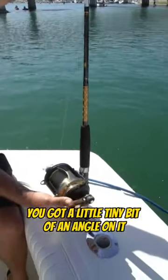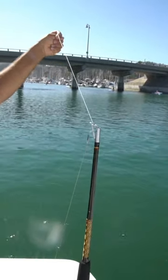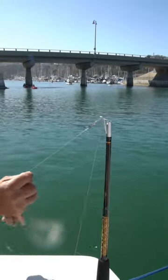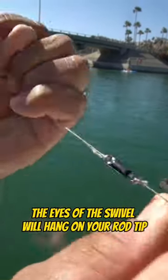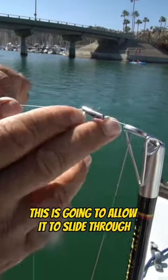Even with a little tiny bit of an angle, it'll still go through there. That swivel is the key — you don't want to use a regular swivel, you want to use a swivel like this, because with a regular swivel the eyes will hang on your rod tip. This type is going to allow it to slide right through.